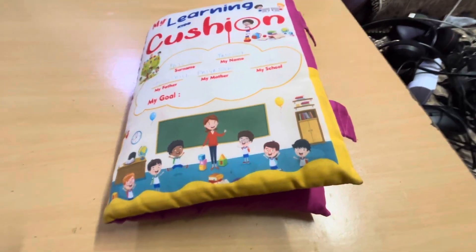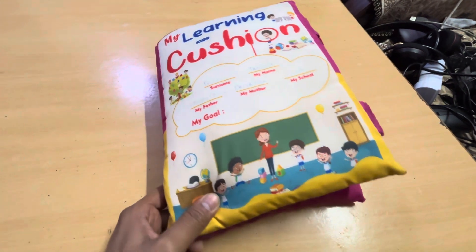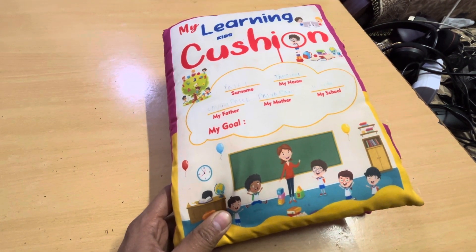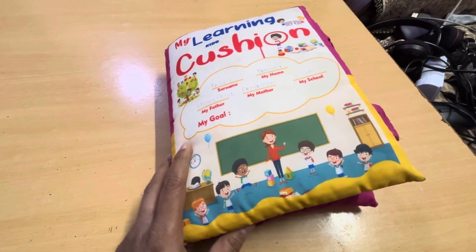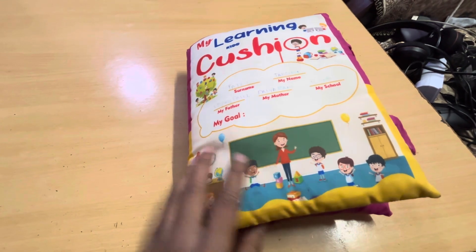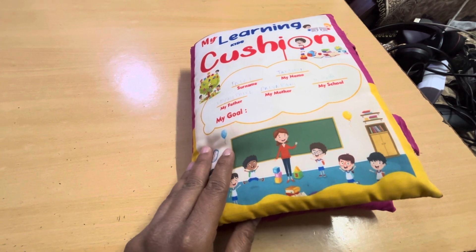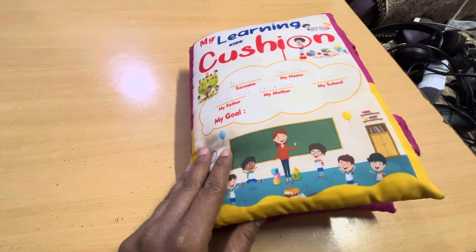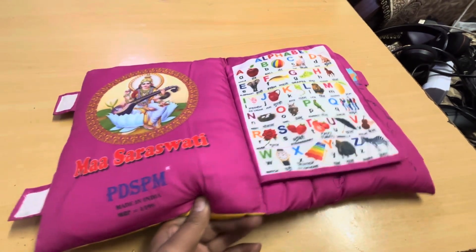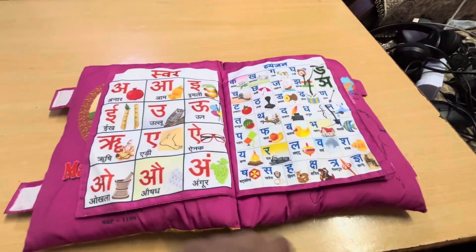Hello, good evening friends. Today we are going to review Learning Kids Kushan. This pillow is made of whole clothes. The good thing is there are some learning sessions like alphabets and other things which we are going to discuss.